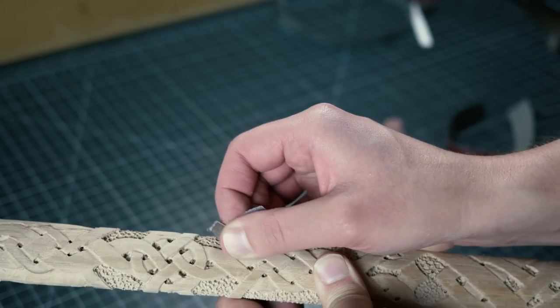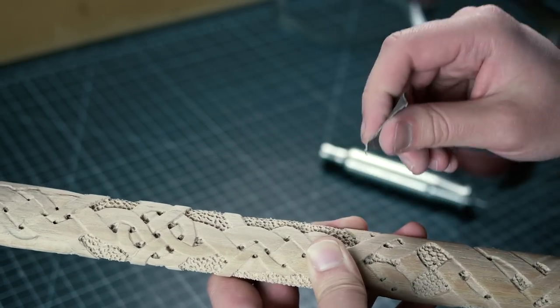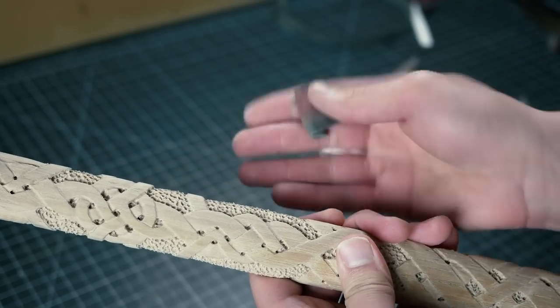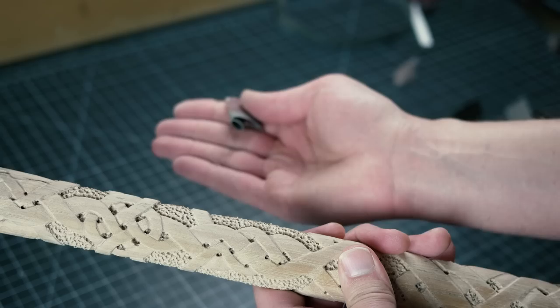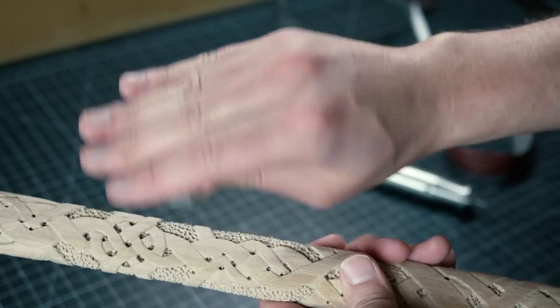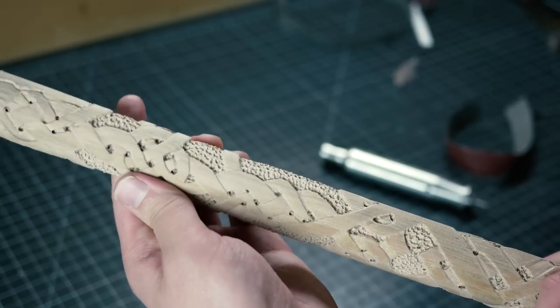Next, let's say we go to a 220 grit and do the same thing — we're covering scratches with finer scratches, and pretty soon it gets really smooth. Here's a secret: these edges are actually kind of rounded, not just flat. You need to always sand the sides and curve your edges, because if you don't, you're going to see nasty jagged lines.